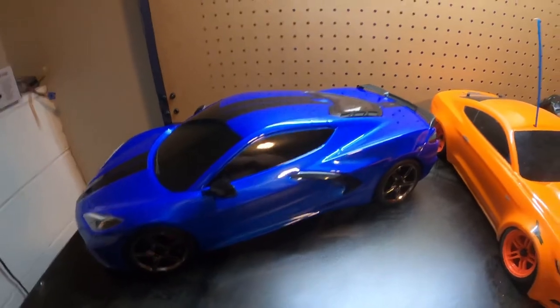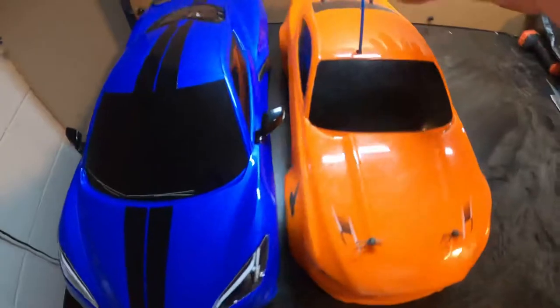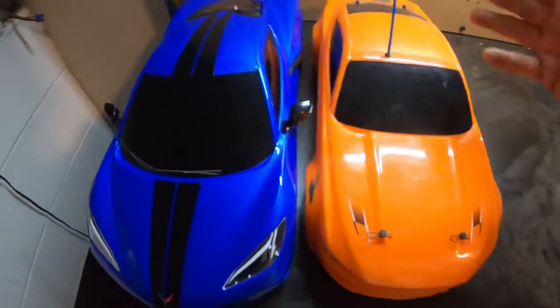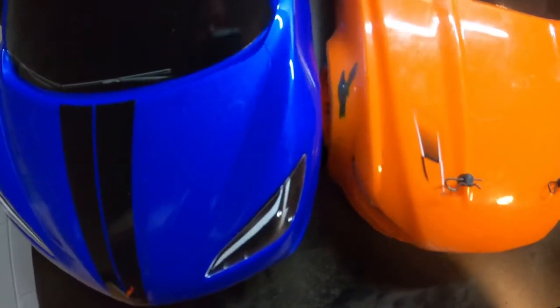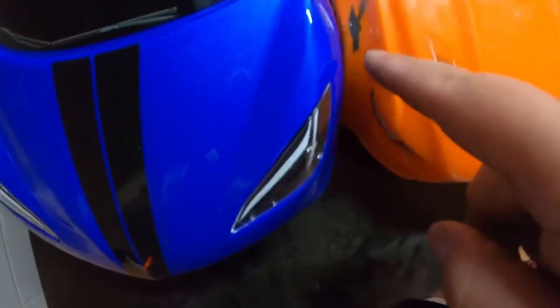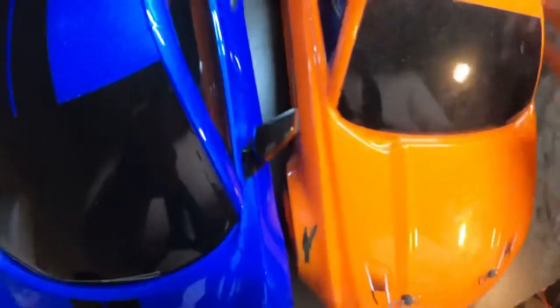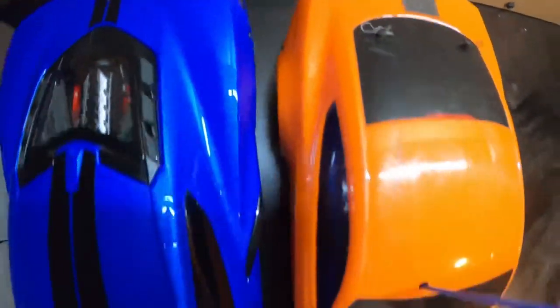So guys, here is my Fortec 2.0 — this is the Mustang Boss 302. As you can see, my body is really beat up from speed runs. If you look here, you can see where the wheels line up: here's my front wheel middle, here's the Fortec 3.0 front wheel middle, and the back wheels are centered together. As you can see, this Corvette is absolutely huge.